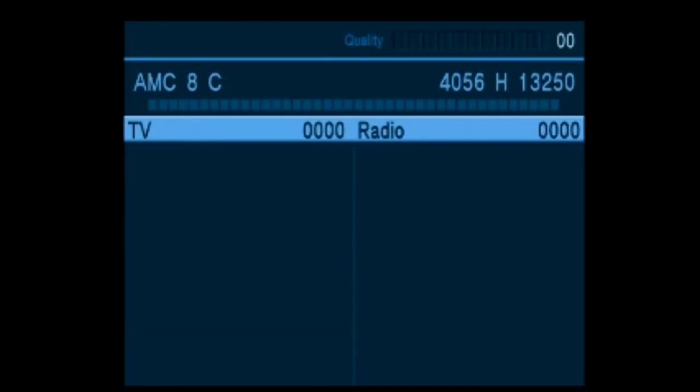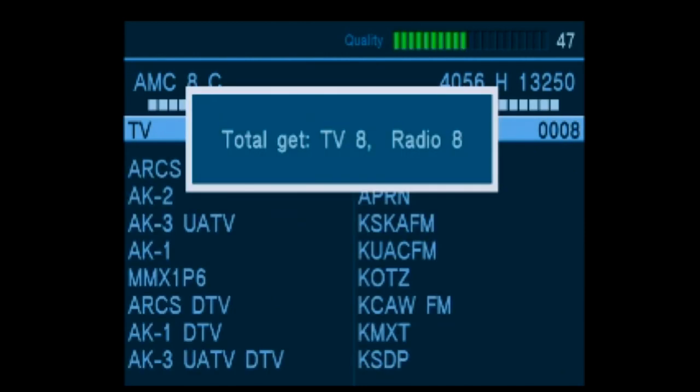Now we're going to do a scan of 139 West. We found some channels.